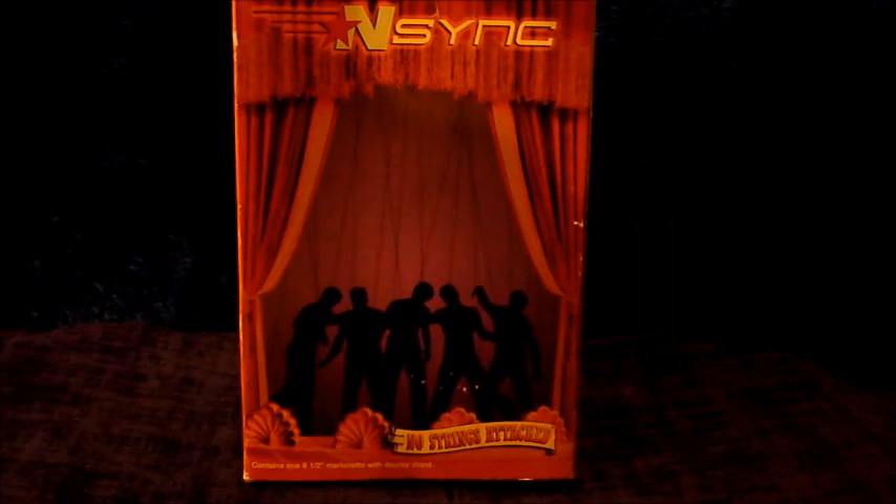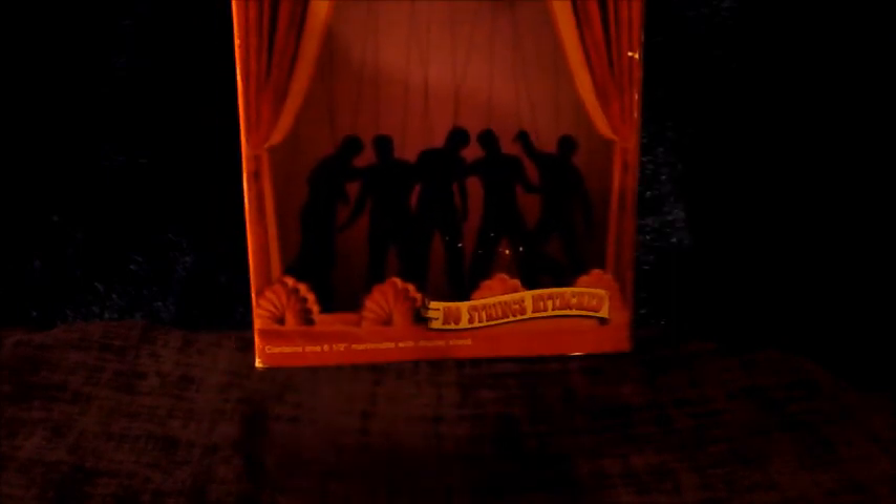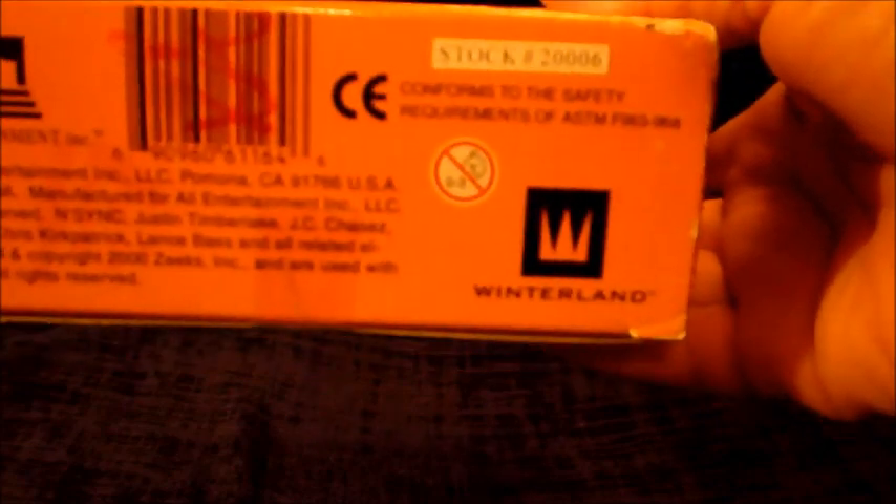This is part of the No Strings Attached Tour, where each member of the band was made into a collectible marionette. I believe this was what their CD cover looked like. It contains one 6.5 inch marionette with display stand, made by All Entertainment Incorporated and Winterland.